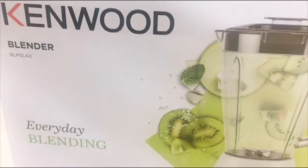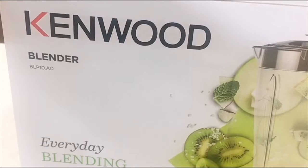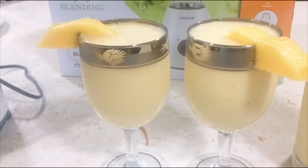Hi guys, for today's video we're going to unbox a Kinwood blender machine type BLP10.A0. At the same time I will teach you how to make a mango juice using this blender, so if you want to know how I make this mango juice with this blender machine, please continue watching my video.